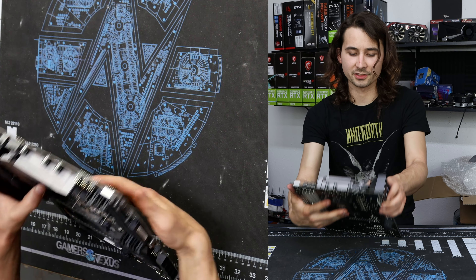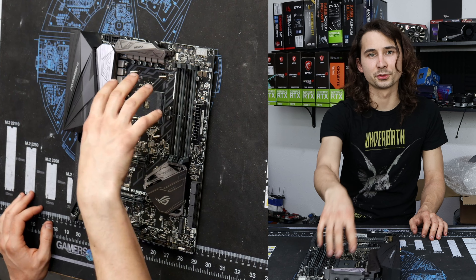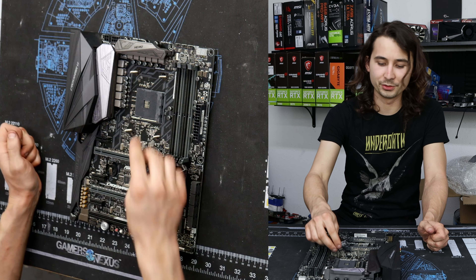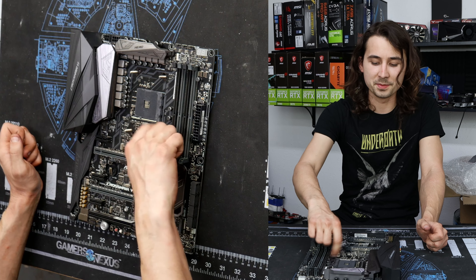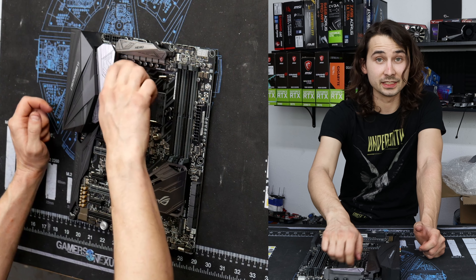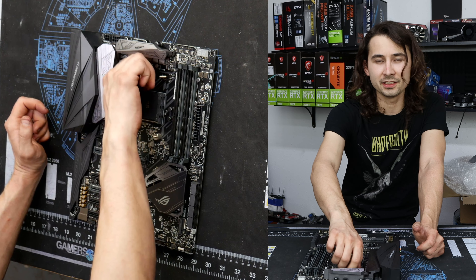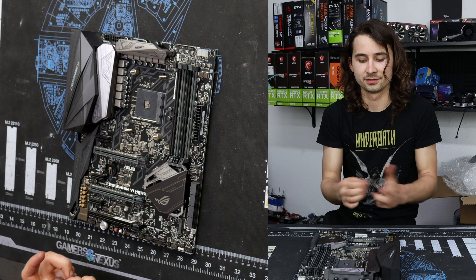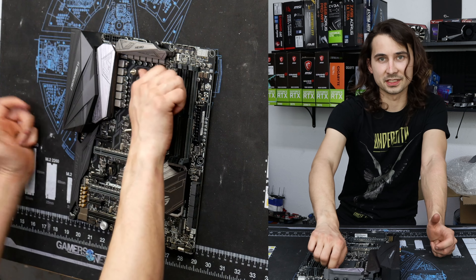This is cool because this was the first year of the AM4 socket and it has mounting holes for AM3 coolers. So it was nice of Asus to make holes for both. If you had an old AM3 cooler and you didn't want to get a new cooler, you buy this board and you don't have to buy a new cooler. If you had a really nice $80 to $100 cooler, buying this board could make up that difference and you'd save money by buying a more expensive part.